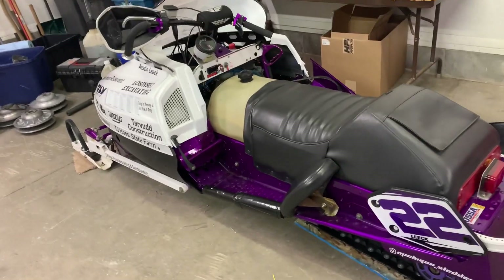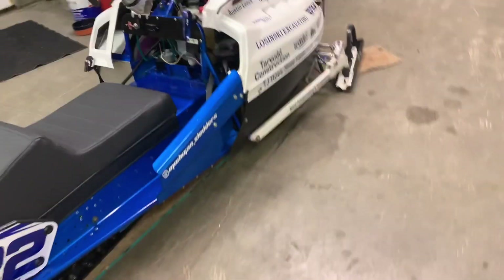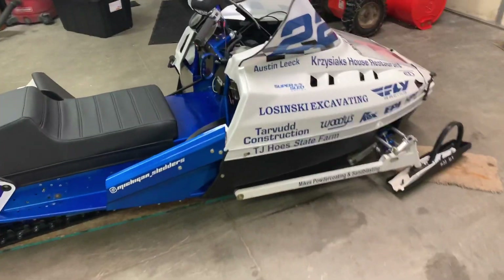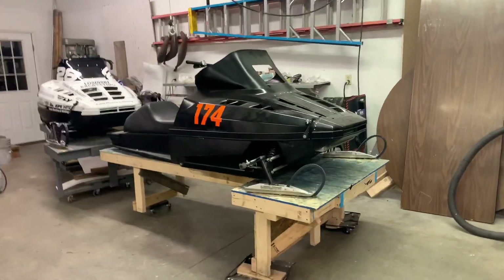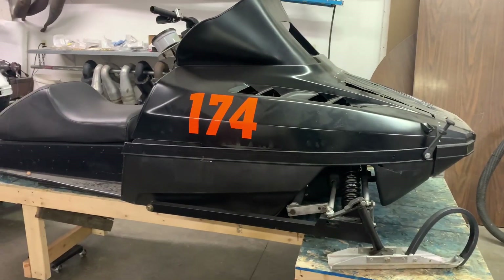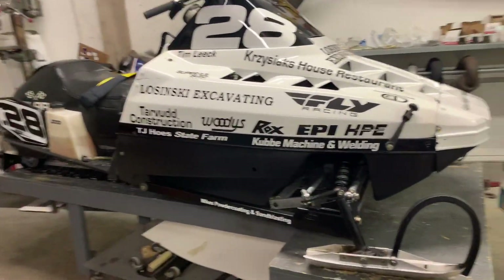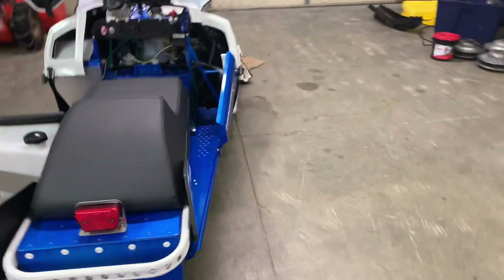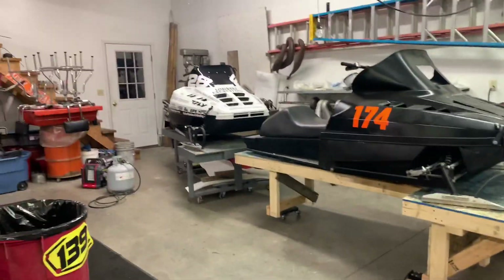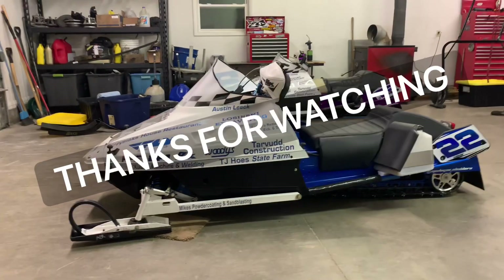So here's my sportsman sled — currently the crank is bent on it and the motor is going to have to come out. This is my mod sled and the crank's got to come out of that too. This is a sled I bought in Canada that I've got to put together — I plan on finishing it and hopefully selling it as a complete ready-to-go sled. This is my dad's. We've got a whole lot of work going on in here right now — not a single sled will turn a lap. They've got 99 problems, but running laps ain't one.